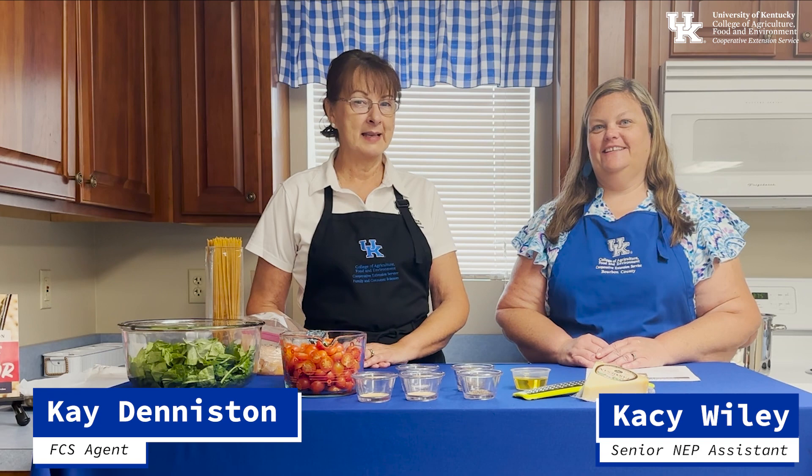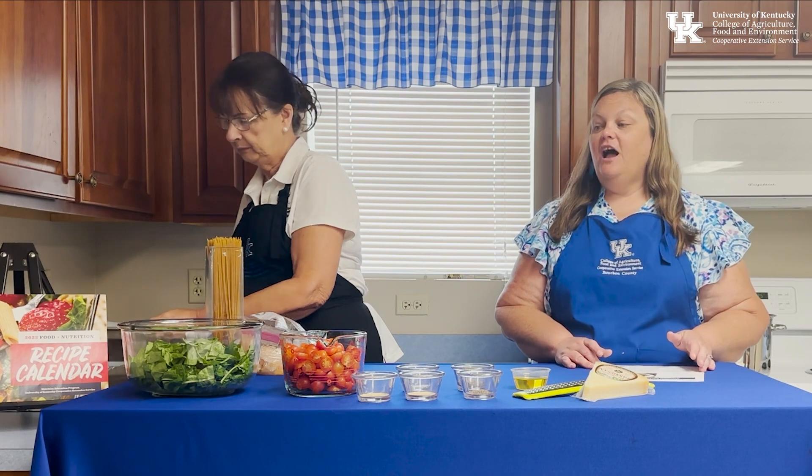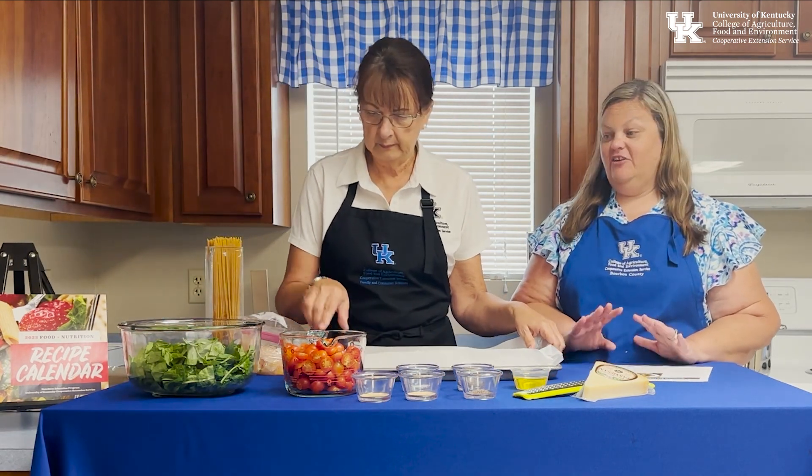It is the first Friday of the month, and it is bourbon bite-sized learning time. Our recipe this month is the Tuscan chicken and pasta — we're excited about this one. It already smells really good and we haven't even cooked anything yet.